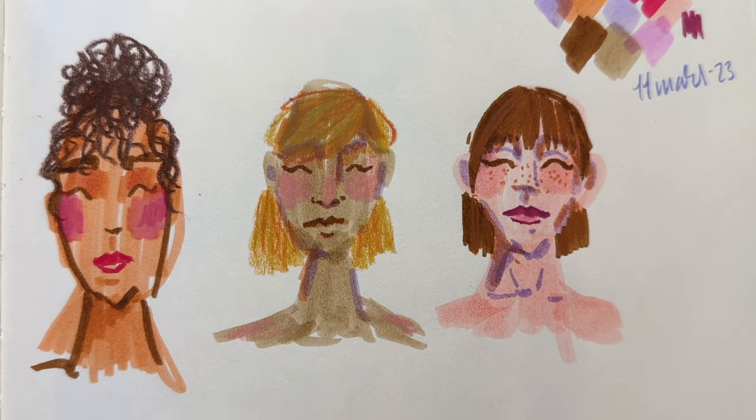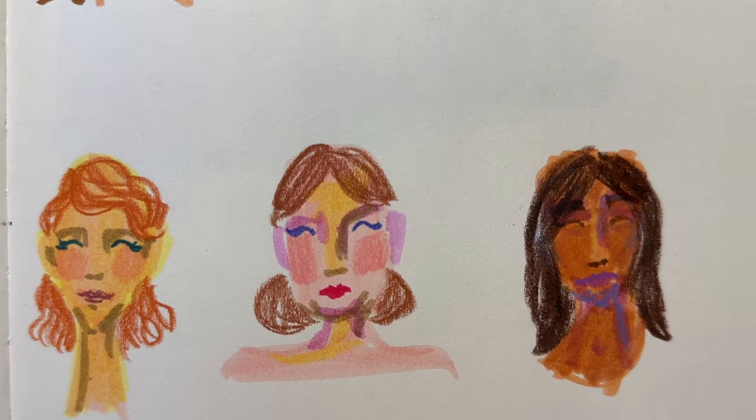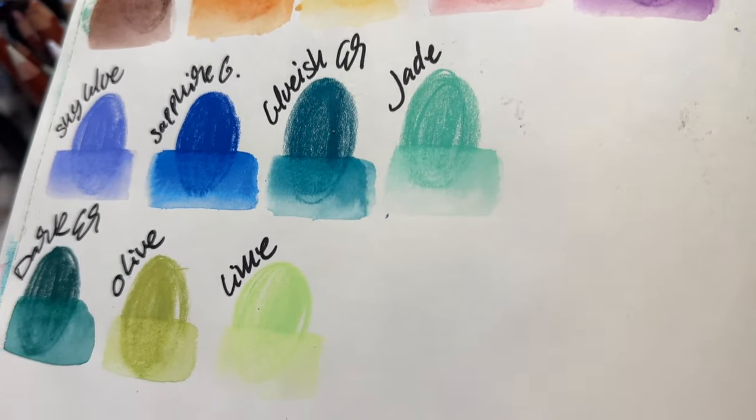And often I go in with these at the end to get that sort of crayon look or effect. I have a few of the Neo Color II too. Just comparing drawing on paper — the Neo Color II are softer, more like butter. But I don't want them to react with water; I want to be able to go over with watercolour later.